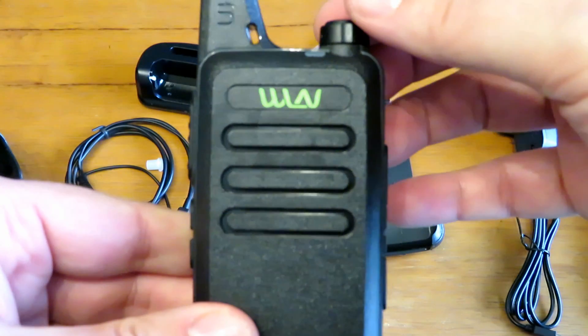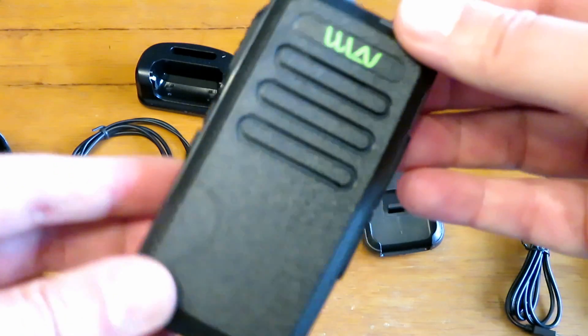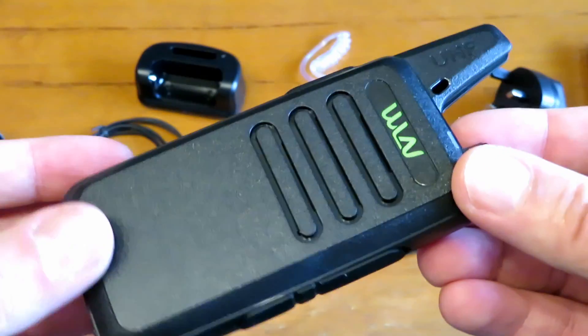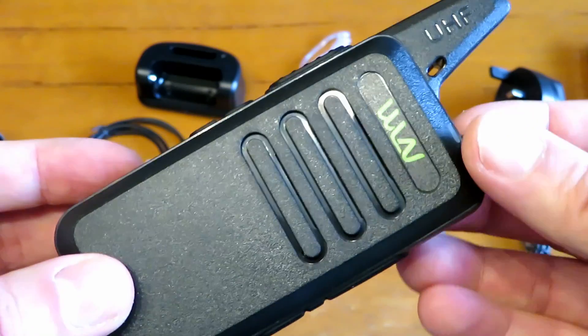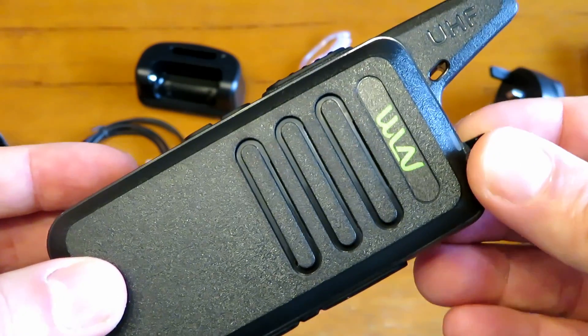We shall see how it compares to a standard little 888 clone. Power on. Quite a nice audio from the speaker there - we're on channel one. We will have to change the channels but I'm not going to show that because Ringway Manchester covers that on his video. I'm going to program these up so I can do a test with them.